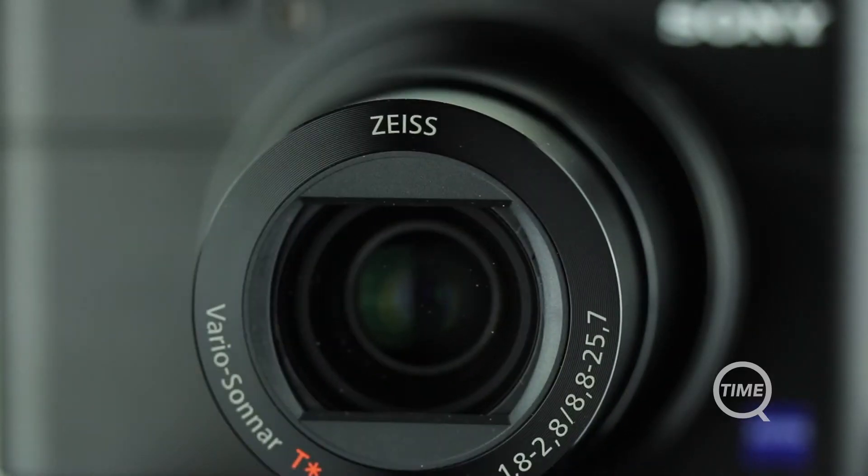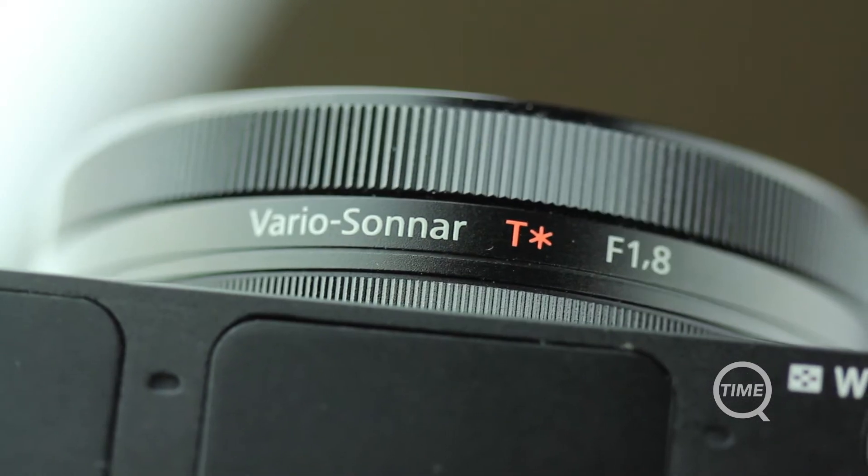Let's start with the lens. On the Mark II we were looking at the full frame equivalent of a 24-100mm f1.8 to f4.9 lens. The Mark III however has a reduced focal range of 24-70mm but has an improved aperture range of f1.8 to f2.8. What that means is you can't really use this camera for any sort of telephoto shots, and that was one of my biggest concerns when choosing between the Mark II and the Mark III. But I'm glad I went with the Mark III.